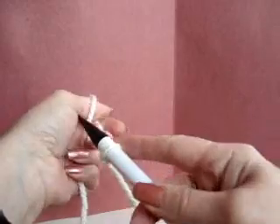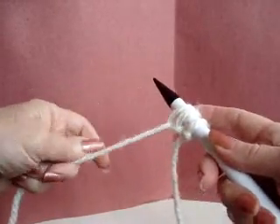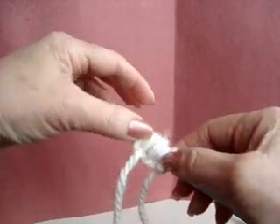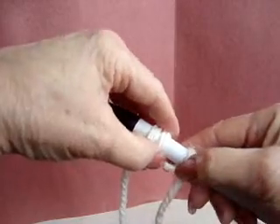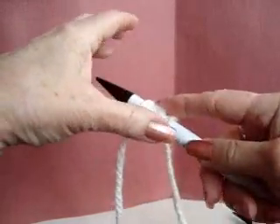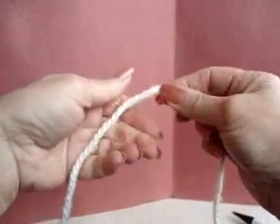You can cast on your stitches by just winding them around your thumb, but the big problem with that method is that when you knit your first row, very often you'll wind up with an extra length of yarn between the stitches. With grandmother's easy method that doesn't happen, so I'm going to show you how to do that.